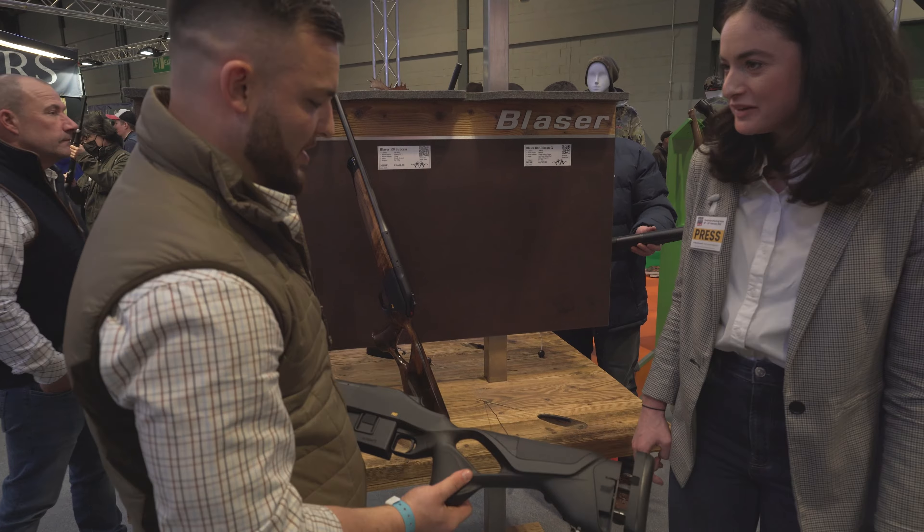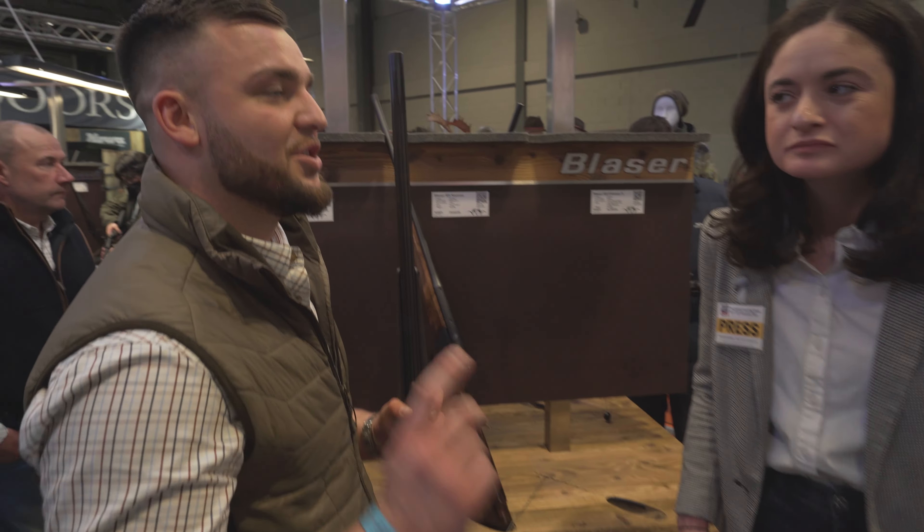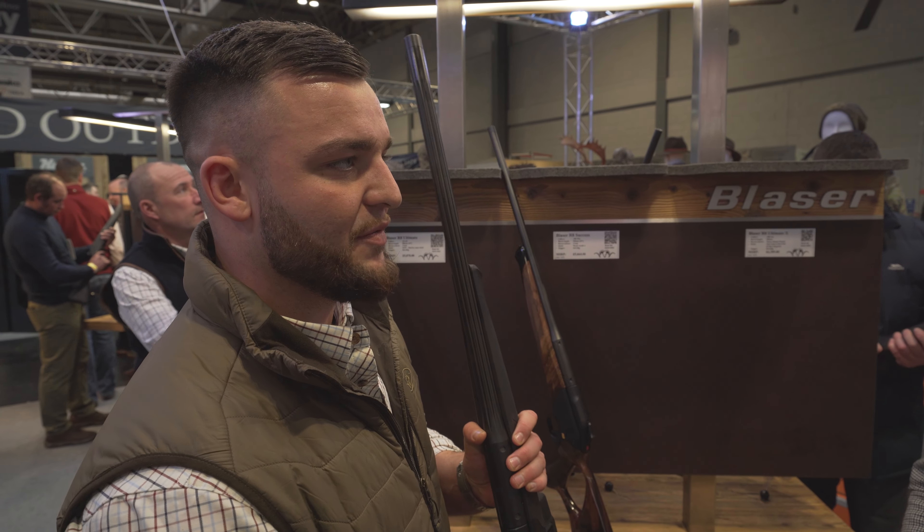What calibers is it coming in? Calibers range from .22 to .17 HMR all the way up to .375.